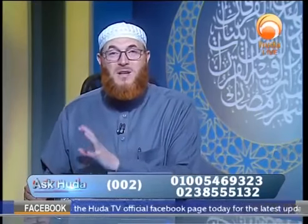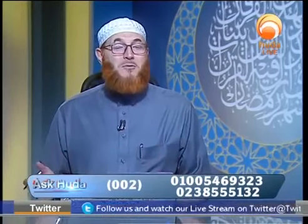Sujood al-Sahu is simply two regular prostrations like the ones you offer in prayer. Sometimes you perform the sujood after concluding the prayer and making taslim, then you make another two prostrations, saying in them whatever you say in the regular sujood. When you sit down, you make taslim right away and do not have to recite another tashahud.